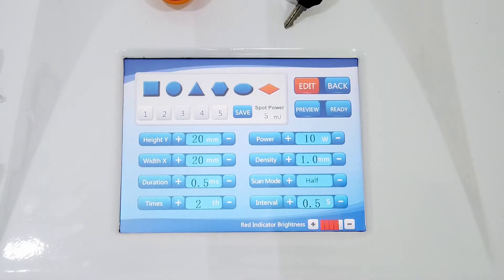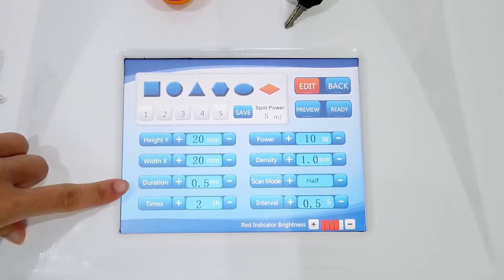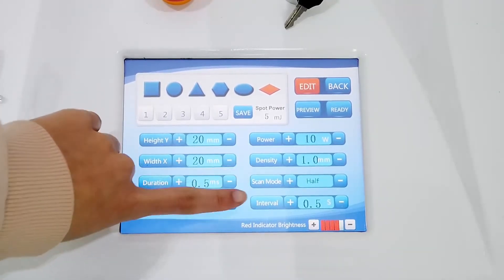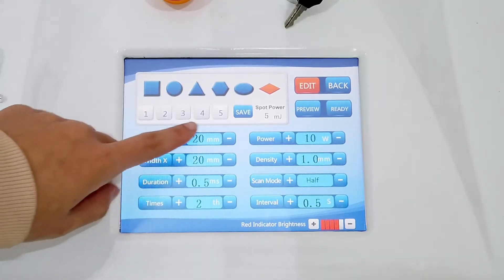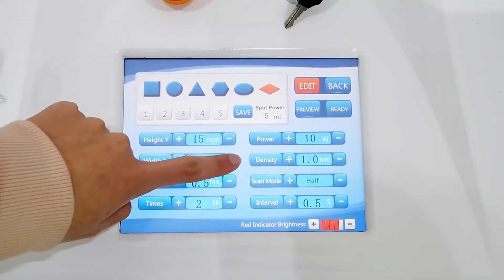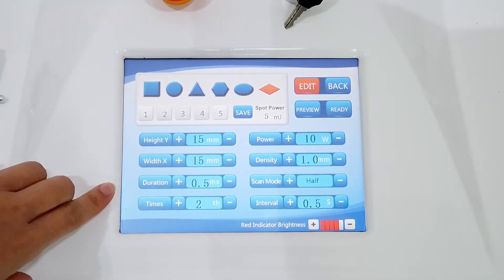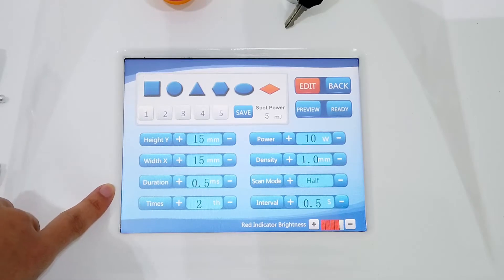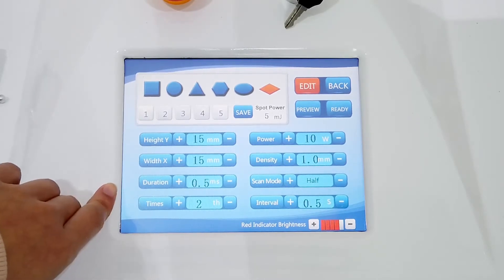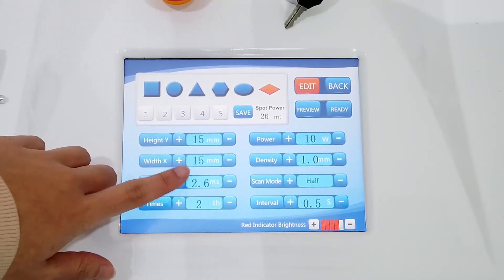After installing the operating hand, now we set the parameters. Here is the height and this is the width, direction, time, power, density, scan mode, and interval. The height and width we can set according to our needs — we can set to 15. And there is the direction. This means the time the device stays on the skin — we can set to 2.7.